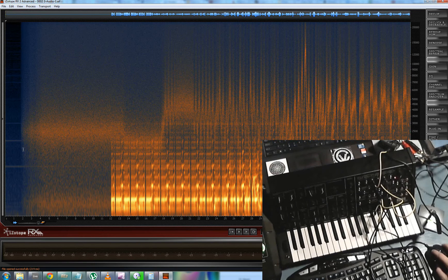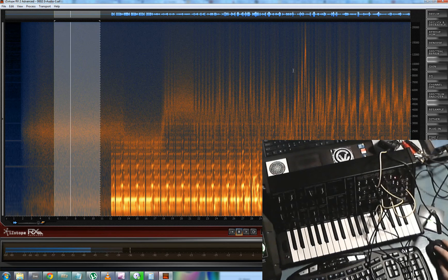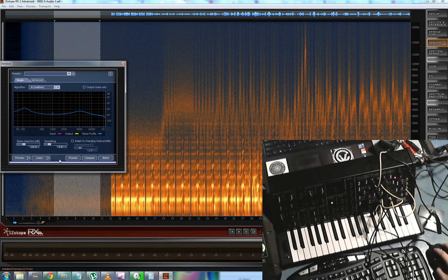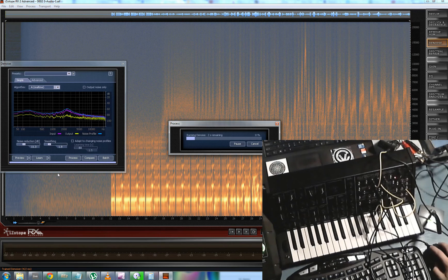As you can see right here is where all that nasty noise is. Select a chunk of it — yes, that is indeed noise. Hit Denoise, have it learn that noise profile, double click. There's an amount of dB reduction you can set along with smoothing. You kind of have to test it out and see what works best — around 11 dB seems to work for me most of the time. I'm going to hit Process and it's going to try to take all that noise out.